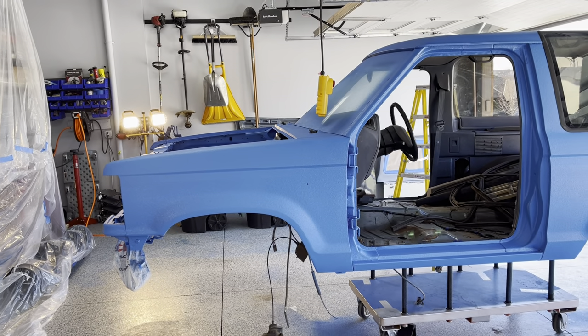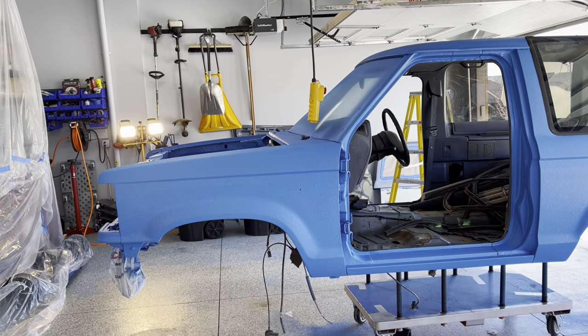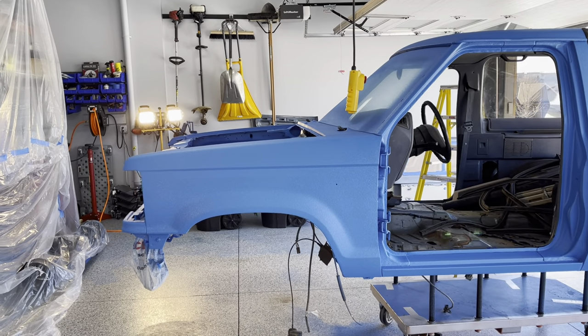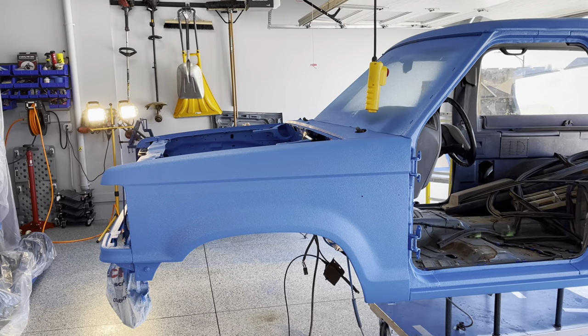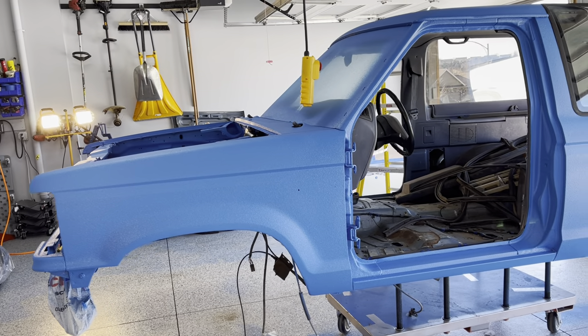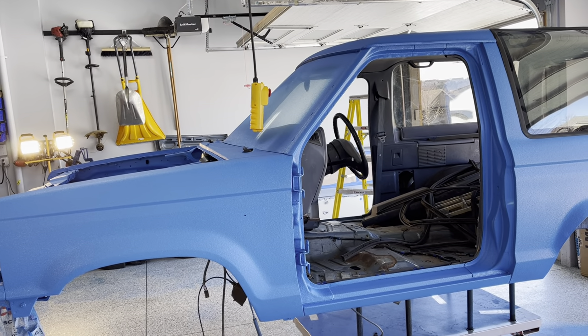Alright, here we are. I don't think it could have gone any better really. The Raptor Liner goes on really, really well. I prepped it pretty good — I mean, as good as I could. I'm a rookie at this, certainly no expert. I was scared to death to paint this thing, but I'm going to do the doors, the tailgate, and the hood off of it and then put them on.